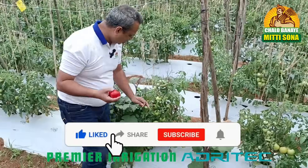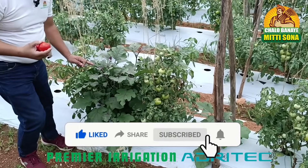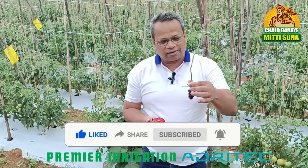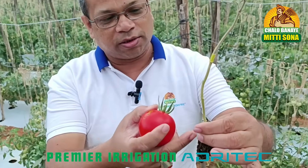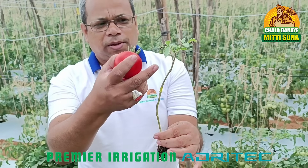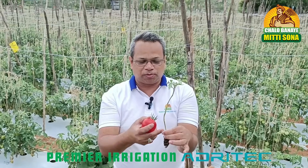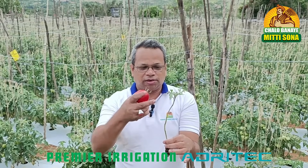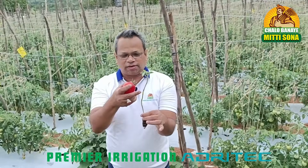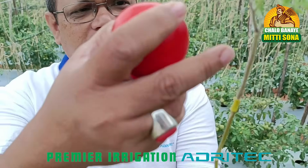If you see a close look, there is a brinjal crop here and there are tomato crops here. The root grafting stock is of brinjal. So seven to ten days prior to the tomato sapling, this is first planted. And once this is grown for seven to ten days, there is a splice grafting which happens and it gets grafted — you can see this yellow colour. This is the brinjal side, and this is the tomato side.